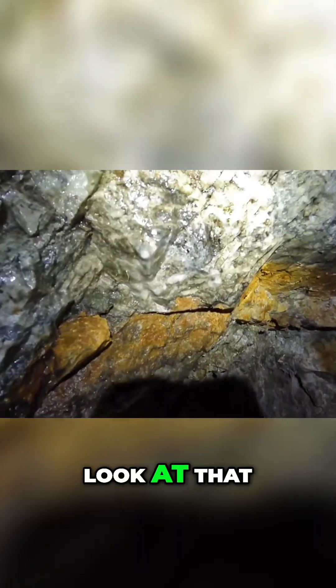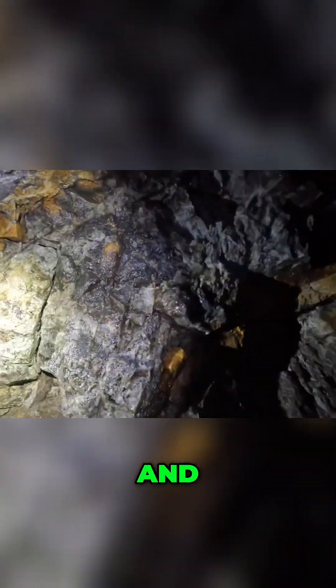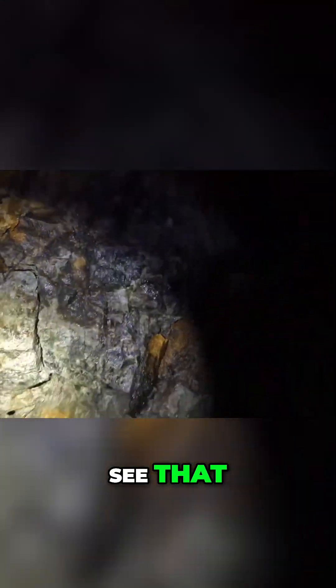Oh look at that folks, that's gold — gold with pyrite, see that. They made a raise down there, it goes up chasing this vein here. I can't see it. Yeah, so this would have been a gold and silver bearing quartz vein.